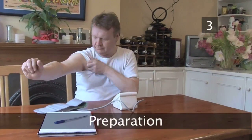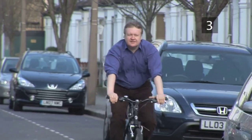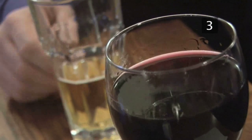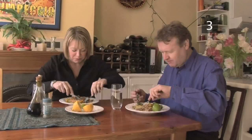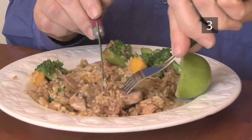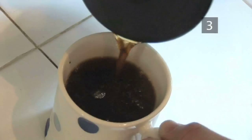Step 3: Preparation. Several factors can make your blood pressure rise temporarily: exercise, alcohol, illness, caffeine, tobacco, a full bladder, anxiety, excitement, and pain are just a few. When you take readings, make sure your bladder is empty and you have not just eaten a meal. You should also avoid taking measurements within 30 minutes of drinking caffeine or smoking.